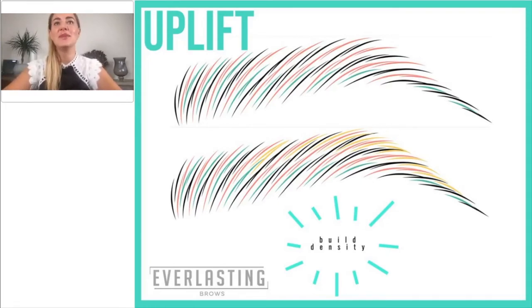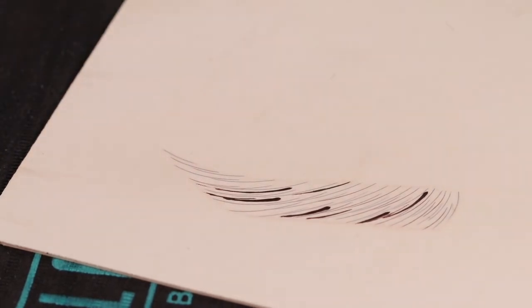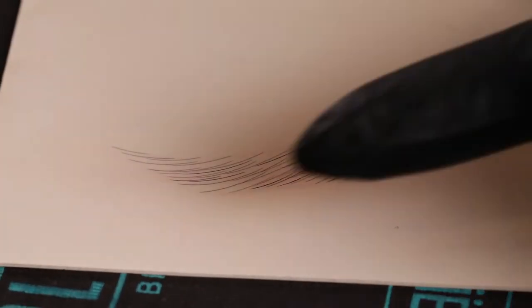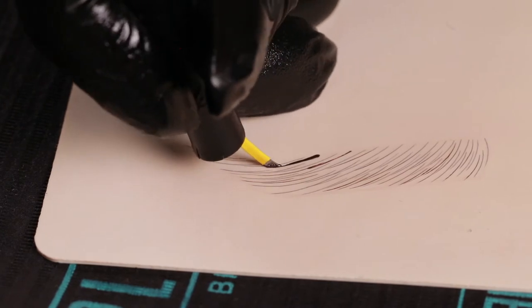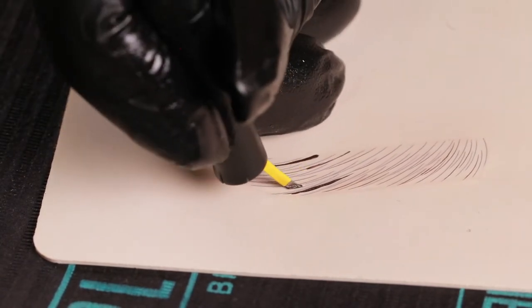The final pass for the Uplift consists of filling in even more if necessary to build extra density. You can work with quite creative short strokes — extra strokes at the top of the brow, at the bottom, somewhere in the middle — really trying to fill all the gaps, making sure there are no see-through spaces and the eyebrow doesn't look like it has holes. Be quite creative; you can work with a shorter needle, really working in the areas that will enhance the brow the most. It's usually the last passes that can be quite different on the left and right brow, so have a look at both and figure out if one eyebrow really needs more work than the other.